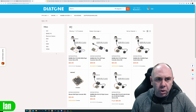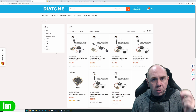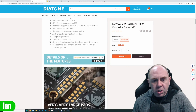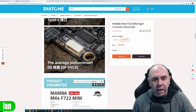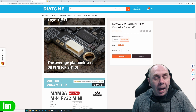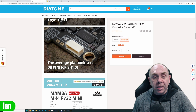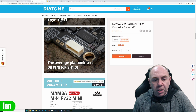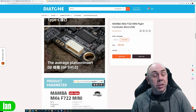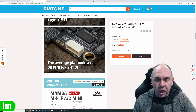Looking at some of the others, there appear to be some new flight controllers coming from Diatone that say they are O3 compatible out of the box. When you look at these, they say they have a new dedicated DJI connector, which is the 6PSH 1.0, but again I would be double-checking the wiring to confirm it's right. This is only on the fourth generation of the Mamba Mark 4722 — there could be earlier versions with the same connector but different wiring, so you do need to check.